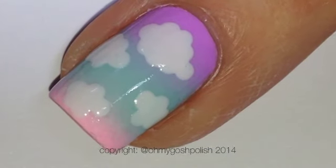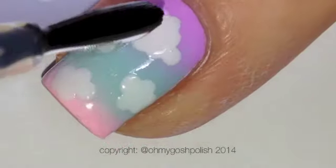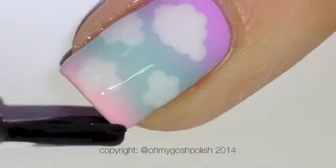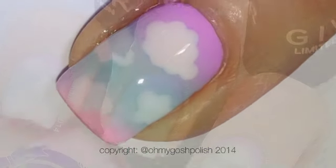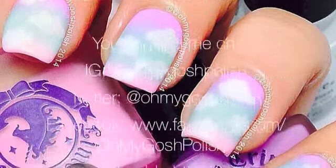Once all of your clouds are dry, you can seal it all in with a good quality top coat. I know my skin looks really dry — it's just because I had to use a lot of nail polish remover to get rid of all that polish from the gradient. I'm going to use some cuticle oil on that. Anyway, thank you so much for watching and I'll see you next time.